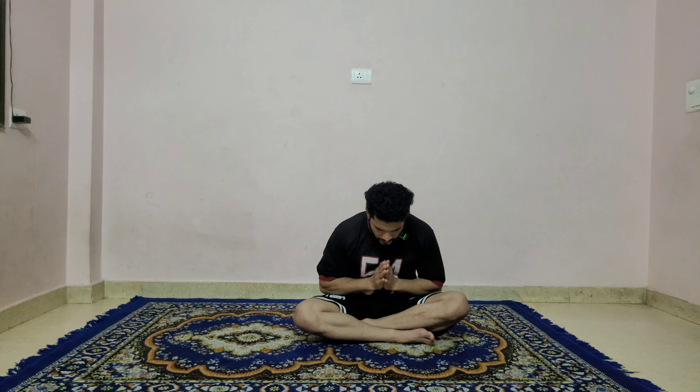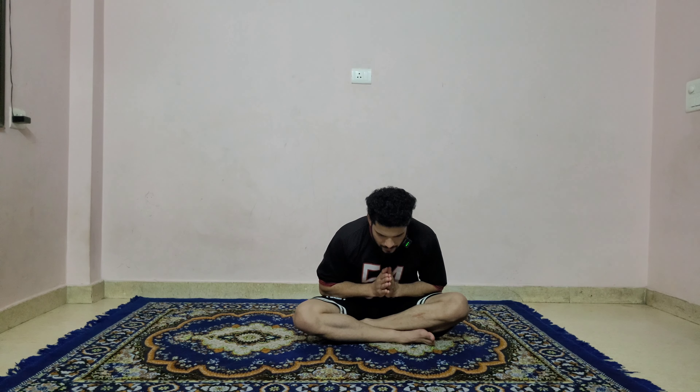Bend your elbow and join your palms in front of your chest in namaskar mudra and chant om together. Inhale. Feel the vibration, bow your forehead down, pray to God for your yoga practice. Inhale, lift the head up, exhale.